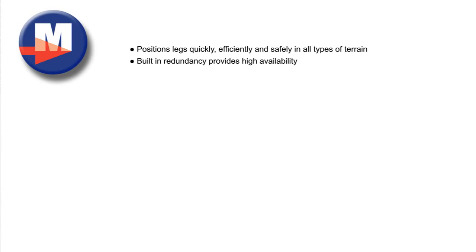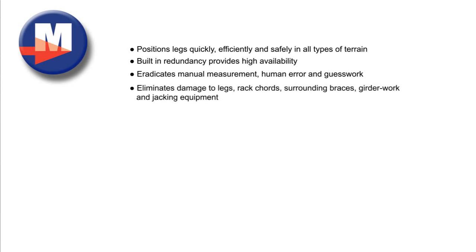The operator benefits of the RPD M1000 include: positions legs quickly, efficiently and safely in all types of terrain; built-in redundancy provides high availability; eradicates manual measurement, human error and guesswork; and eliminates damage to legs, rack cords, surrounding braces, girder work and jacking equipment.